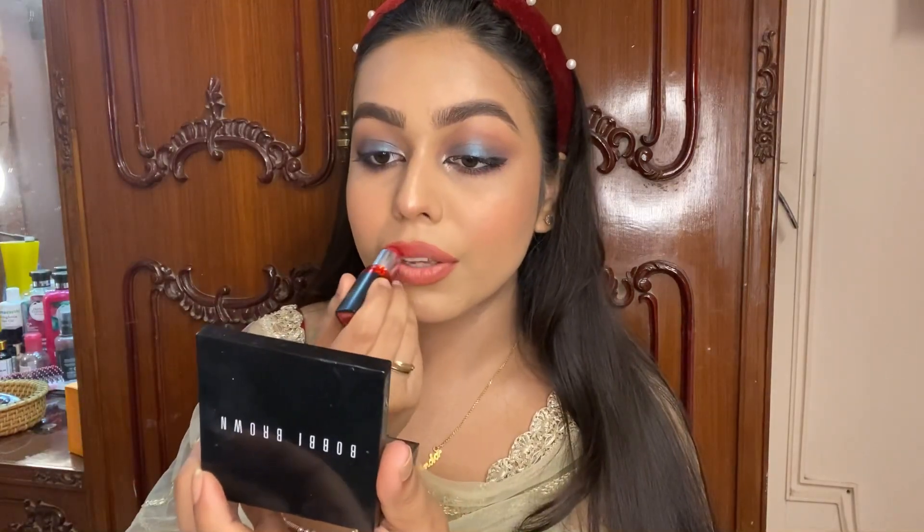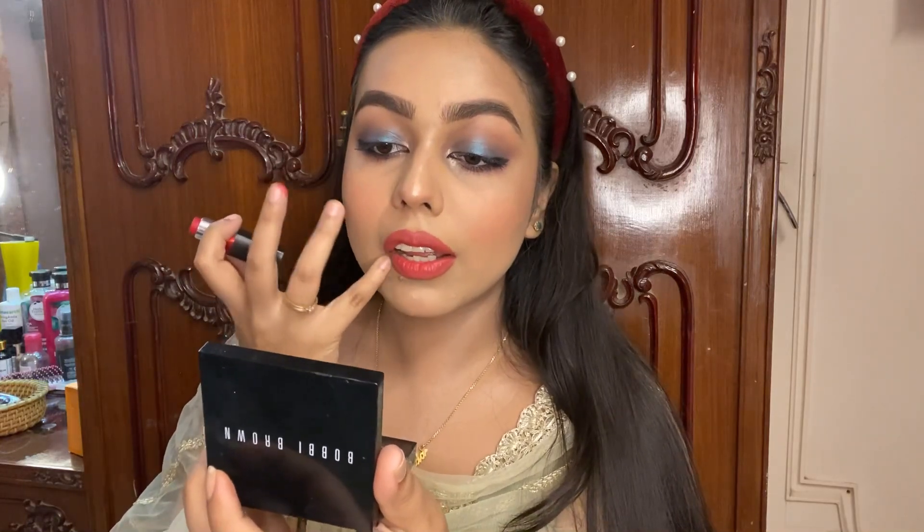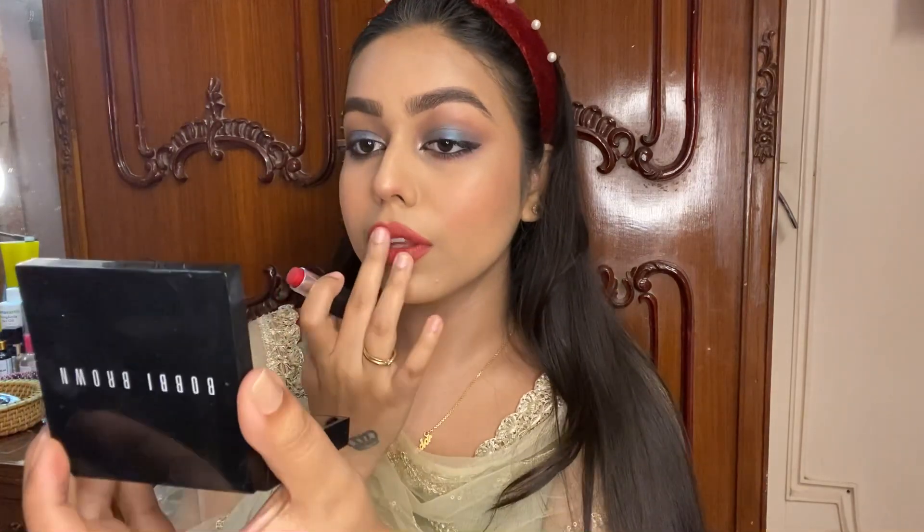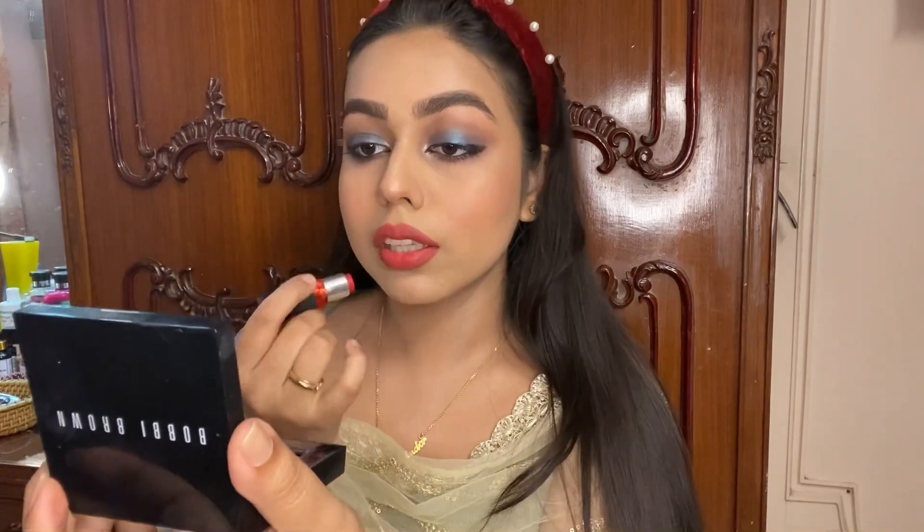Next I went with one of my most favorite reds ever — Red Carpet by Color Show Maybelline. I don't know where this lipstick was for so long; I haven't used it in over a year. I think this is my third Red Carpet — I'm not even kidding. I blended everything in and was done with the look.